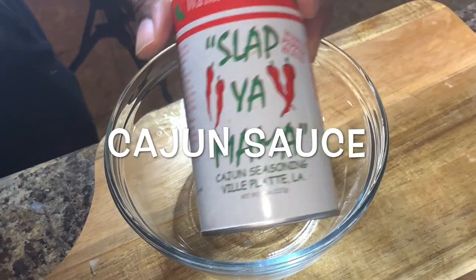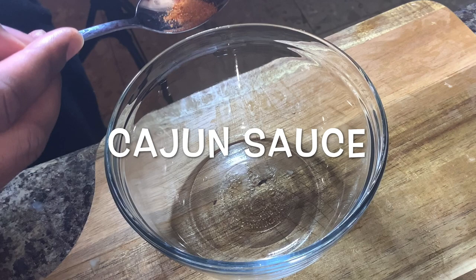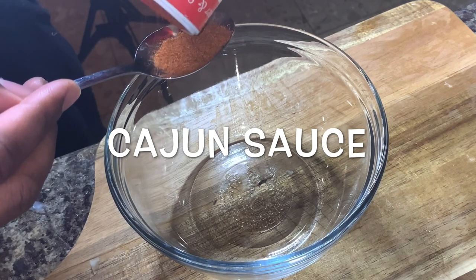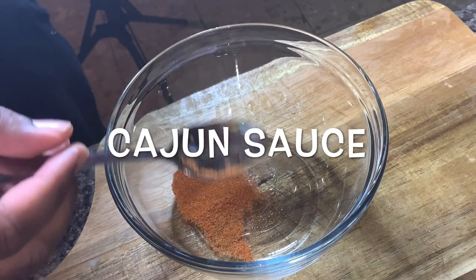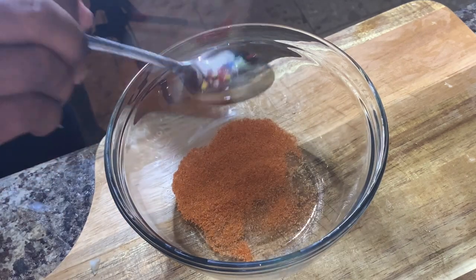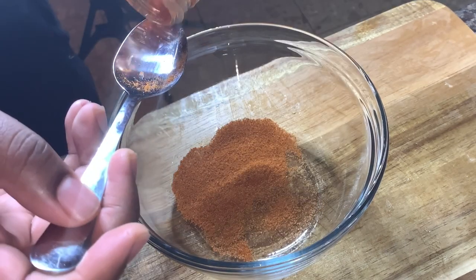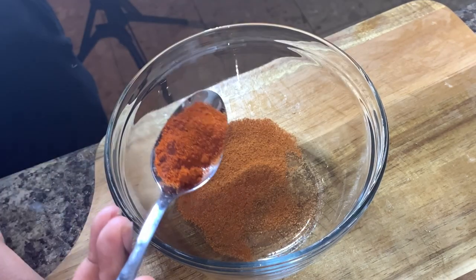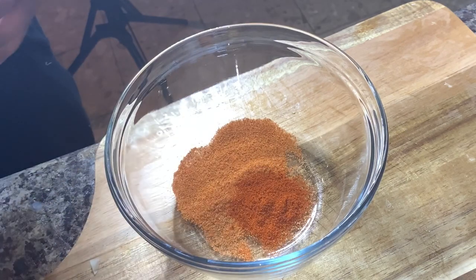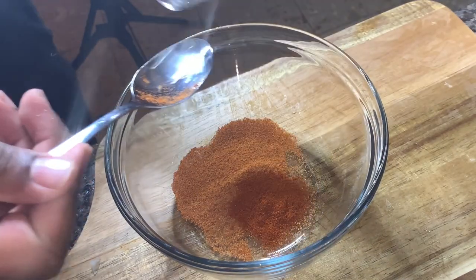I know you guys watch YouTube, especially when you're watching all these seafood sauces and seafood mukbangs — however you say it. But this is my Cannon's Cajun sauce. We're going to start off with two teaspoons of that same Slap Your Mama seasoning, then hit it with one teaspoon of cayenne pepper, and two teaspoons of lemon pepper.